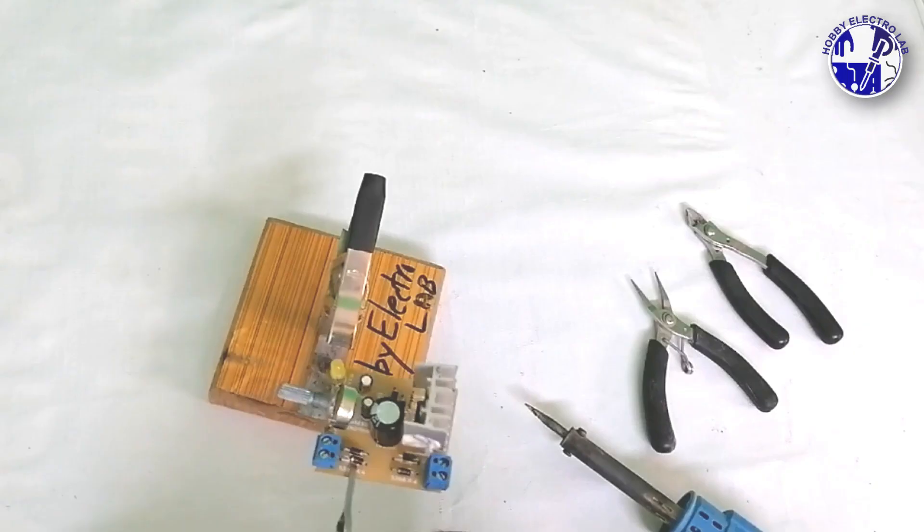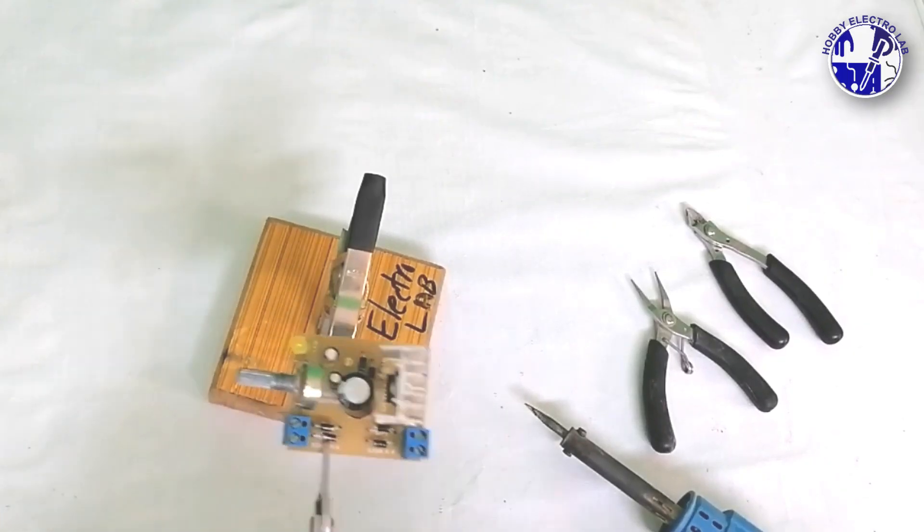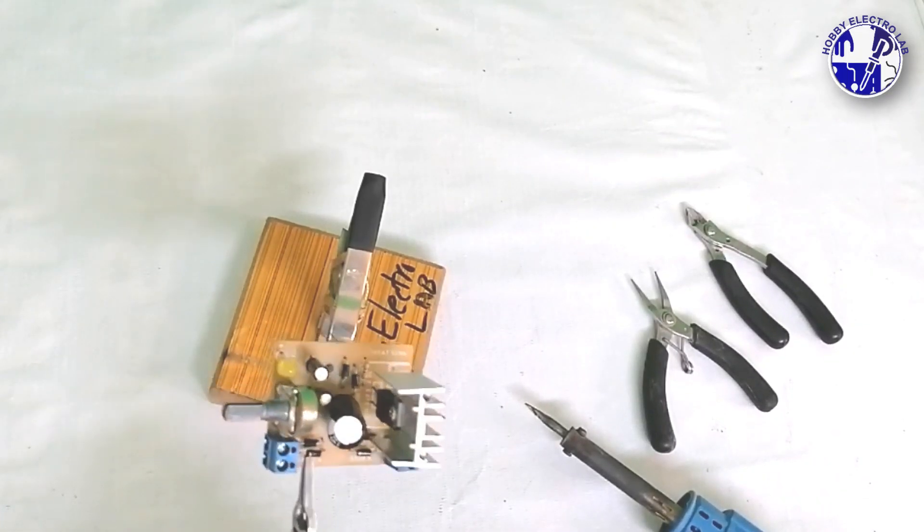Now that all components are fixed and soldered onto the PCB, use a cutter to trim any excess component leads.